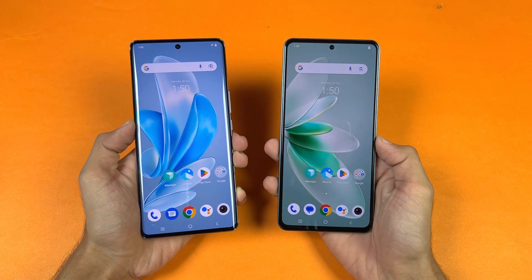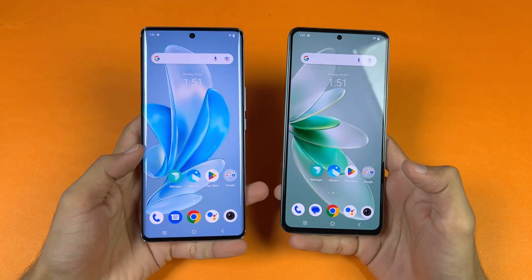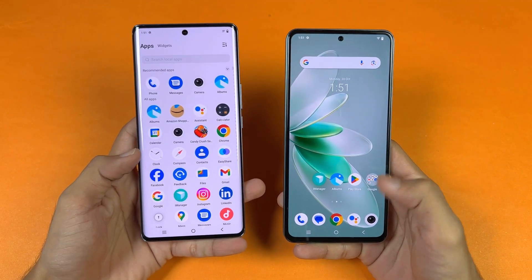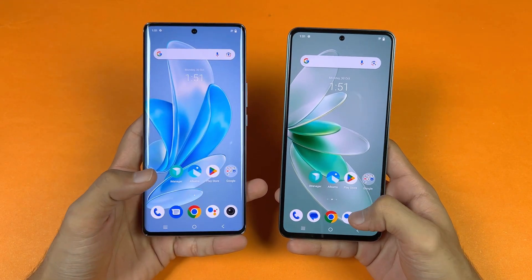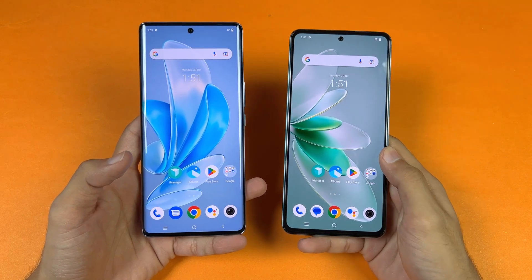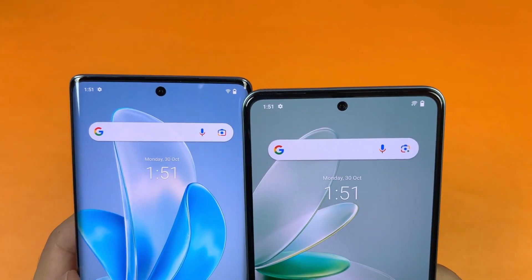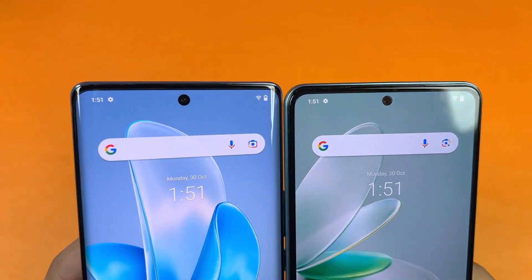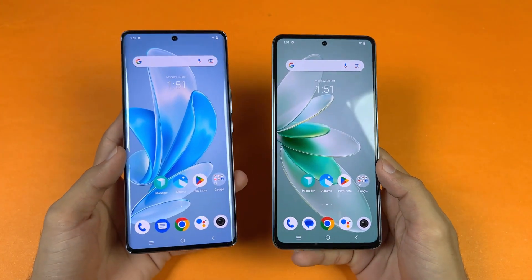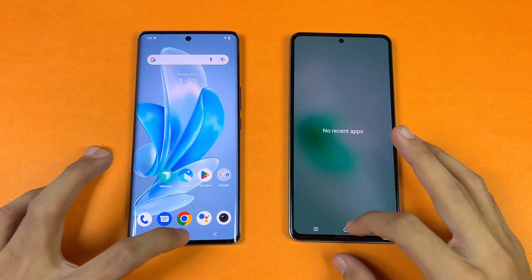Now let's talk about the displays. The Vivo V29 has a 6.7-inch Full HD+ AMOLED with up to 1 billion colors and 120Hz refresh rate. The Vivo V27e has a 6.6-inch Full HD+ AMOLED with 120Hz refresh rate as well. The V29 features a center punch hole and a 3D curved display, while the V27e has a flat display. No applications are running in the background, and both phones are on the same Wi-Fi network.